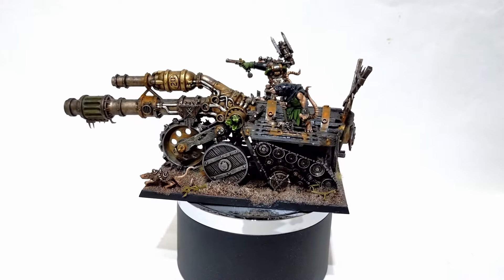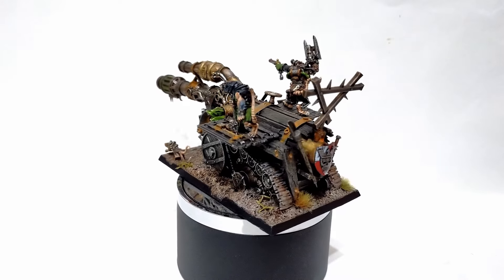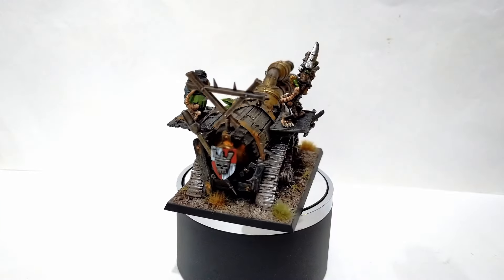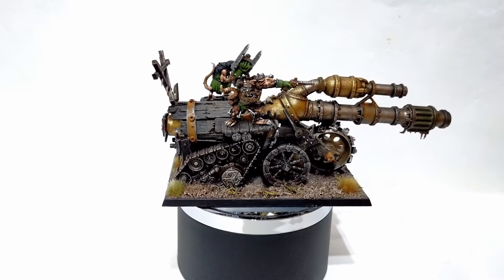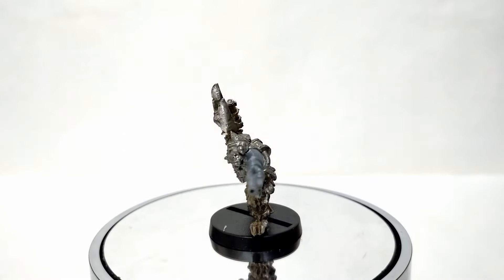You paint the crew members separately — you don't just chuck them on there and try to paint around. If you're doing fine detail work on an old metal model, you want to do that separately and then glue it on after. The only exception is the giant rat, because it's only three colours: pink, brown, and silver with the chains.